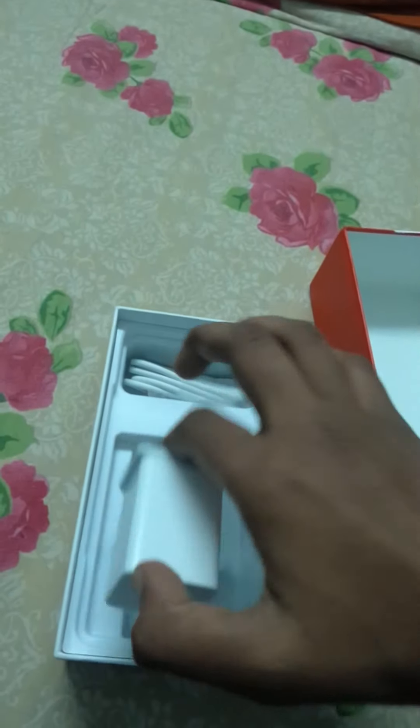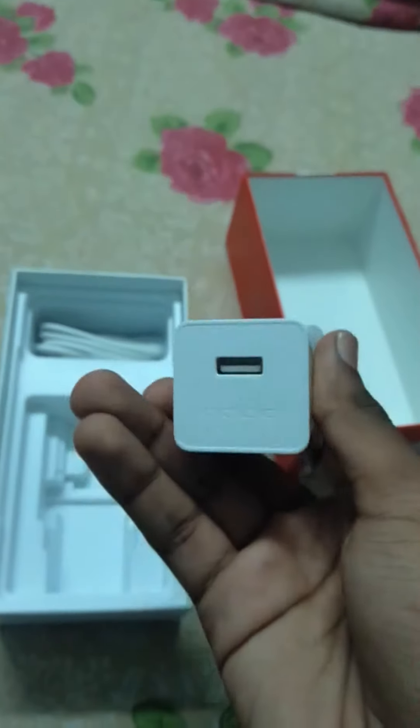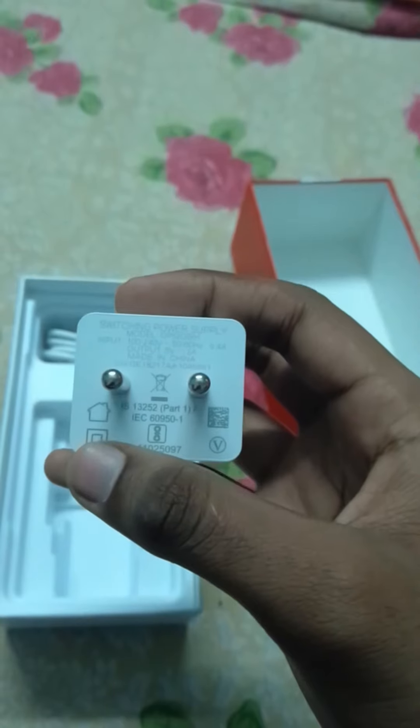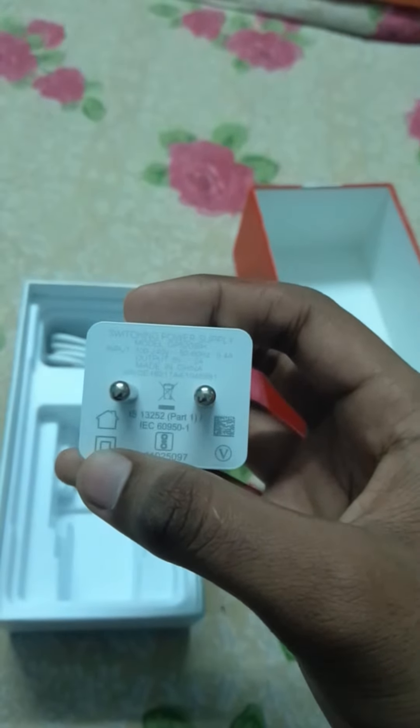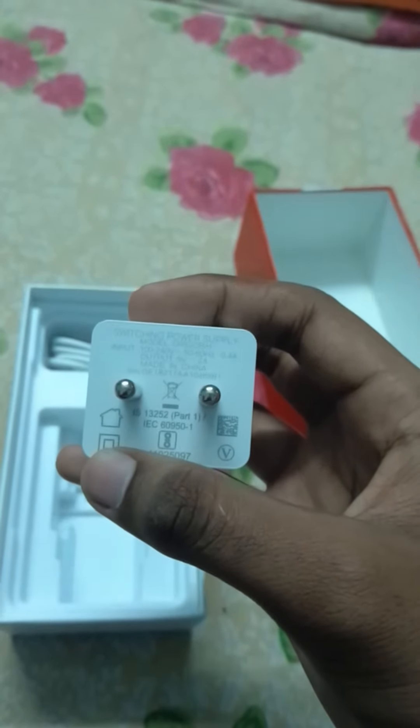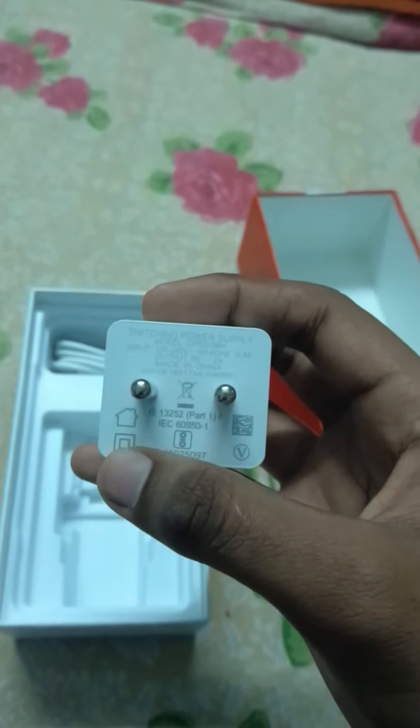There's a charger over here with the Oppo brand name, and it's a switching power supply. It's 50 to 60 Hz, 0.4 ampere input, and the output is 5 volts and 2 amperes, and it's made in China.